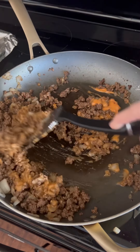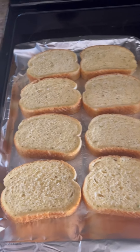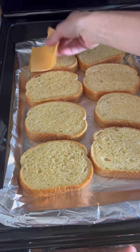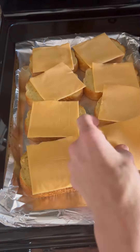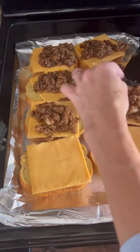Then I baked the Texas toast style garlic bread — just as the package says — and then you're gonna layer your cheese and your meat on. First I did a slice of American cheese, then the meat mixture, then a slice of Swiss cheese.